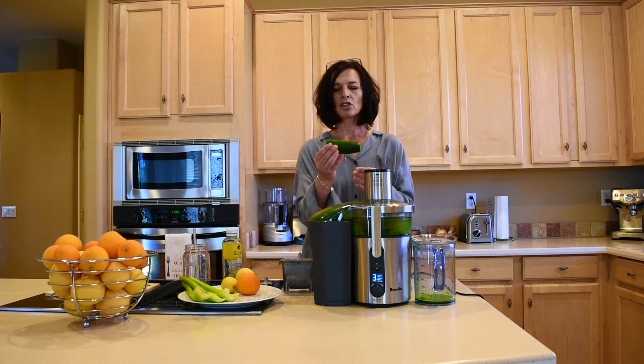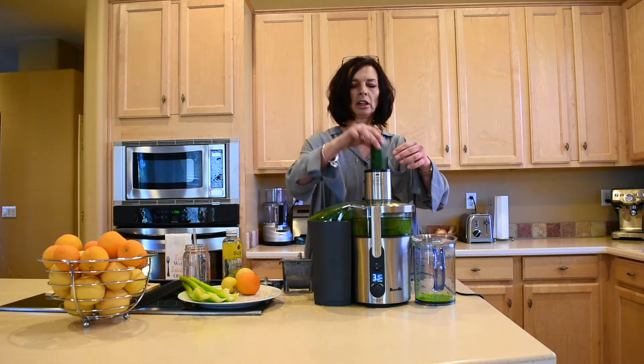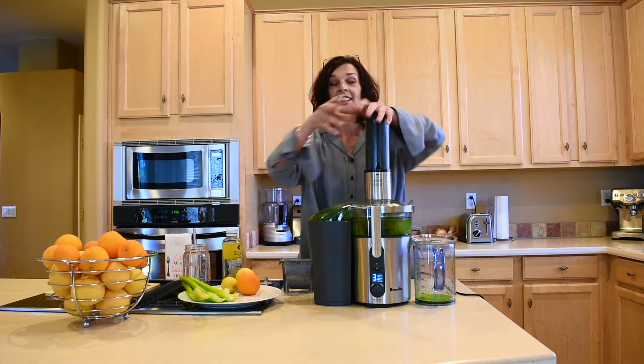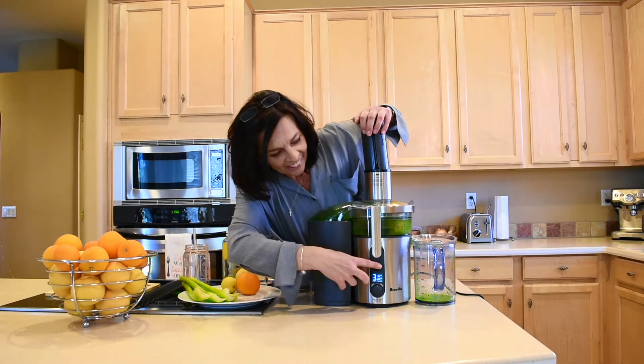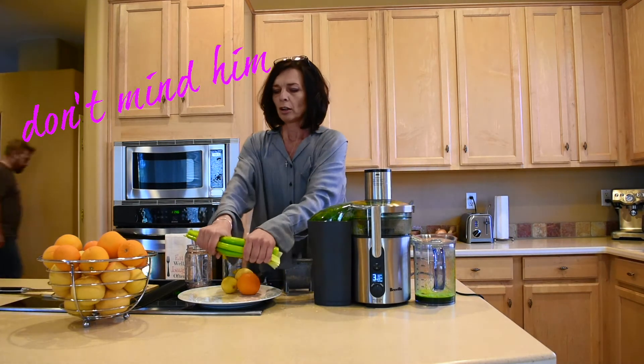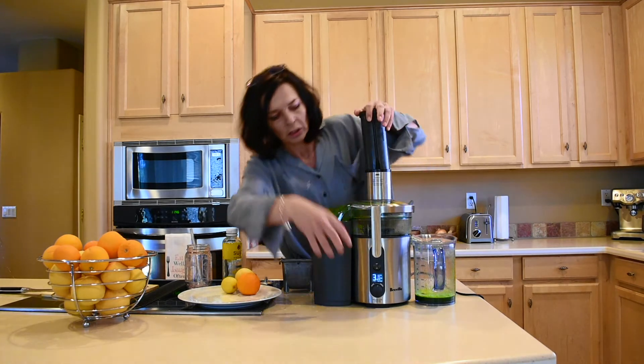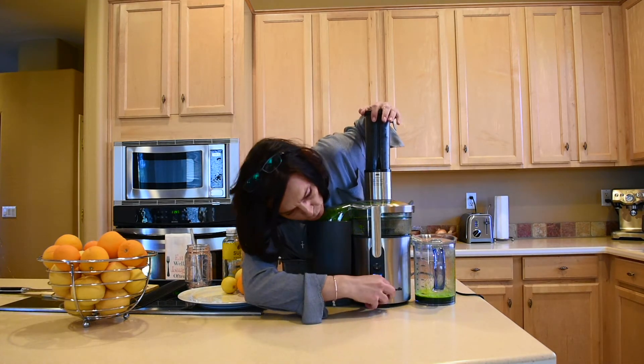You need about one third of a cucumber — this is an English cucumber. If you use the smaller cucumbers, it would be about half a cucumber. And here I have four celery sticks; crunch them in half, tuck them in. Now I'm going to turn the hardness all the way up to five.